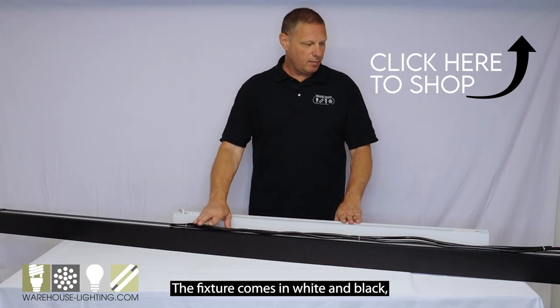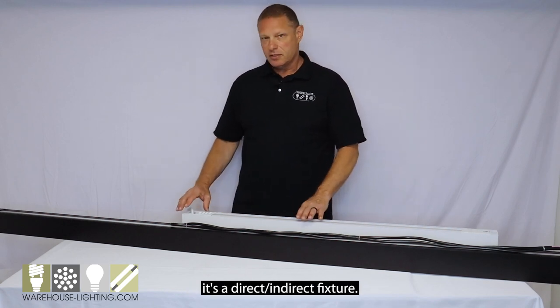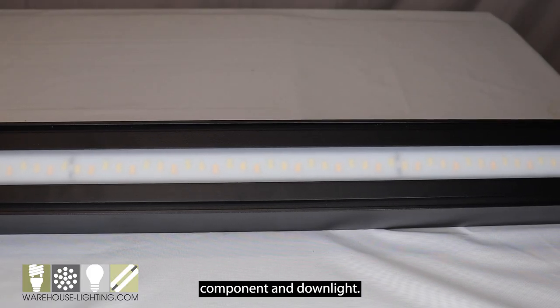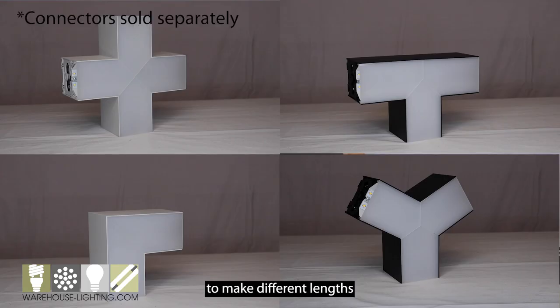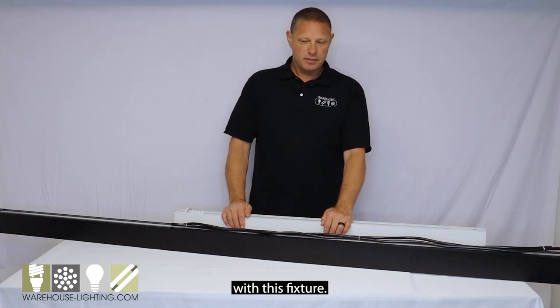The fixture comes in white and black, as you can see that I have laid out here on the table. It's a direct-indirect fixture, so it's going to have an uplight component and a downlight. It has a polycarbonate lens on the bottom. The fixtures can be joined together to make different lengths, up to 600 watts per run.